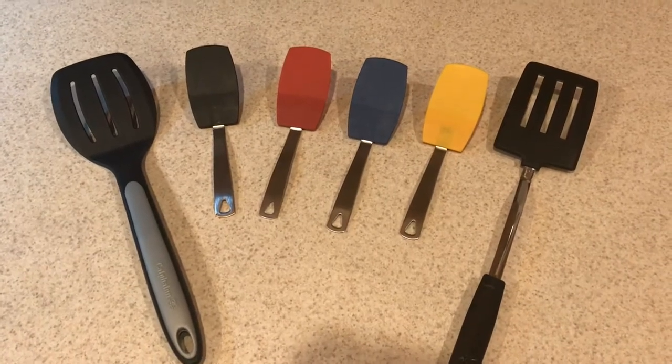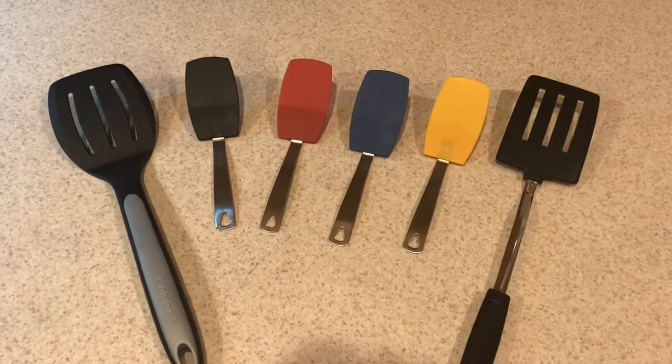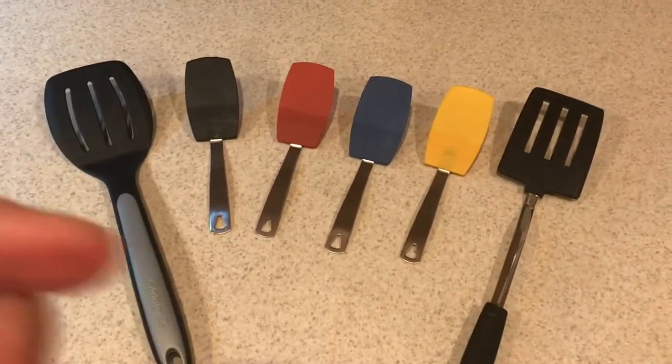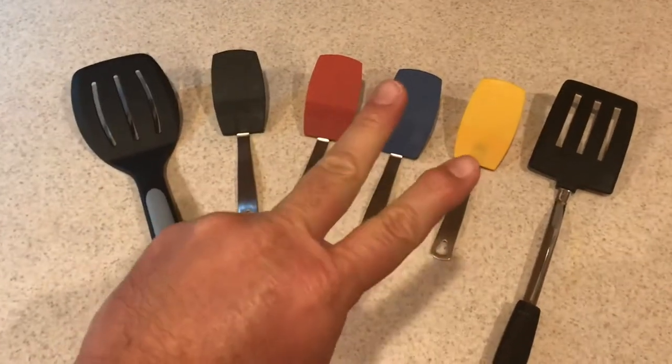Anyway, I highly recommend this. I found these on Amazon; you can also try AliExpress. I don't think I saw them anyplace else. Alright, thumbs up for the micro mini spatulas — I'm out.